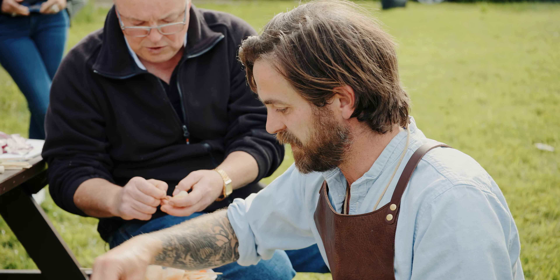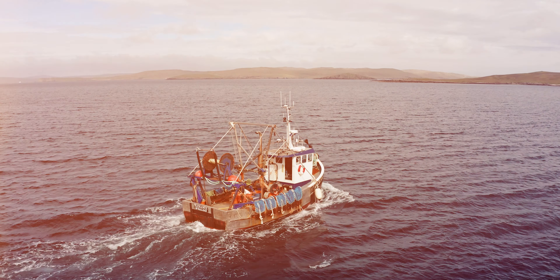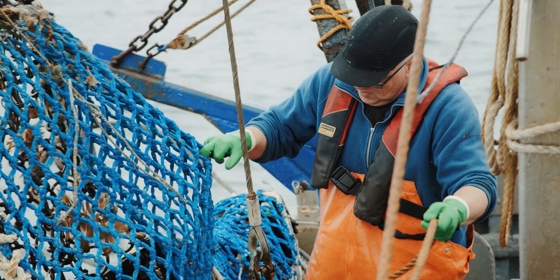To get started, place your scallops onto wooden skewers. Remember to look for the blue MSC eco label when buying your scallops — it means that they come from a well-managed sustainable fishery, just like the one here in Shetland.